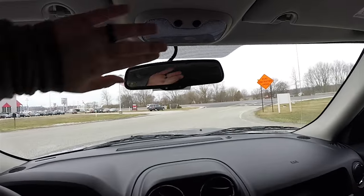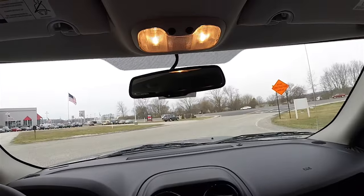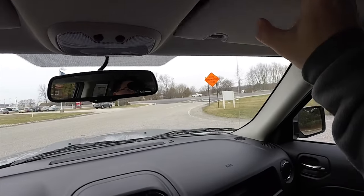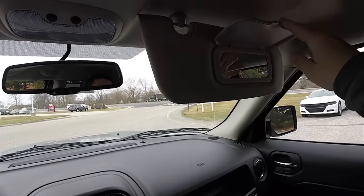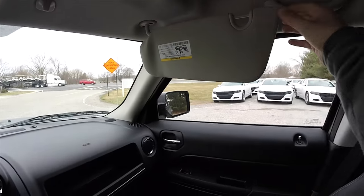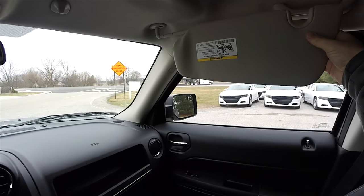The vehicle also features an automatic dimming rearview mirror, overhead map lights, vanity mirrors, and sliding visors.